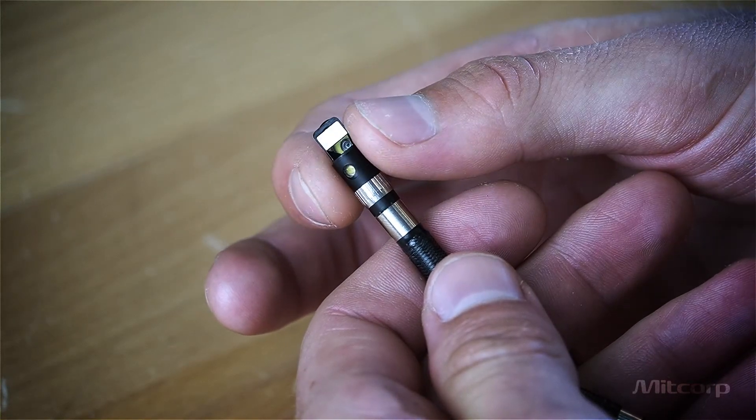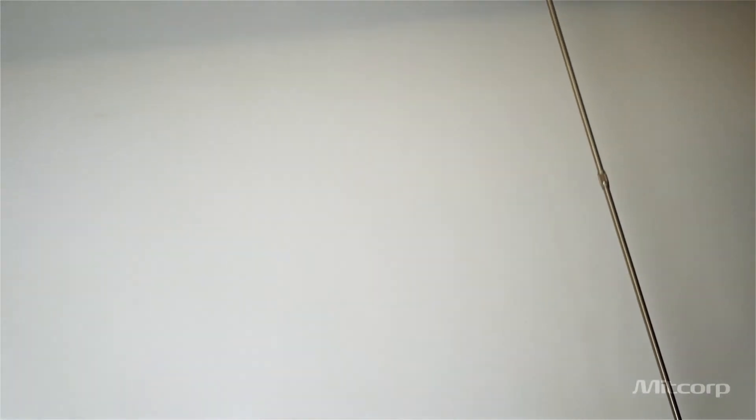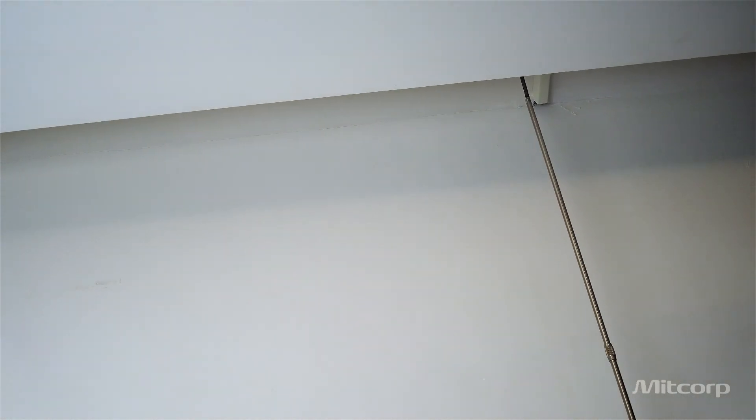We also have the probe adapters such as the side view mirror, the dual view mirror, and the pin adapter, as well as the rigid sleeve which acts as an extension of your arm to reach higher places or over obstacles.